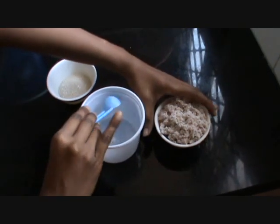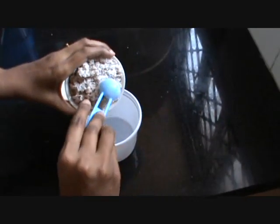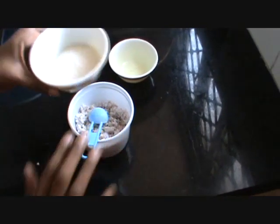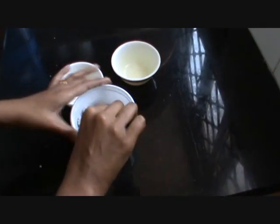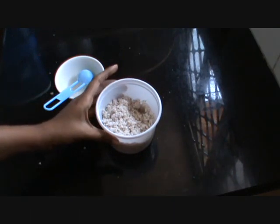Now to make the stuffing, take a bowl, add 1 cup of grated coconut and 4 teaspoons of sugar, and mix it well. Now the stuffing is ready.